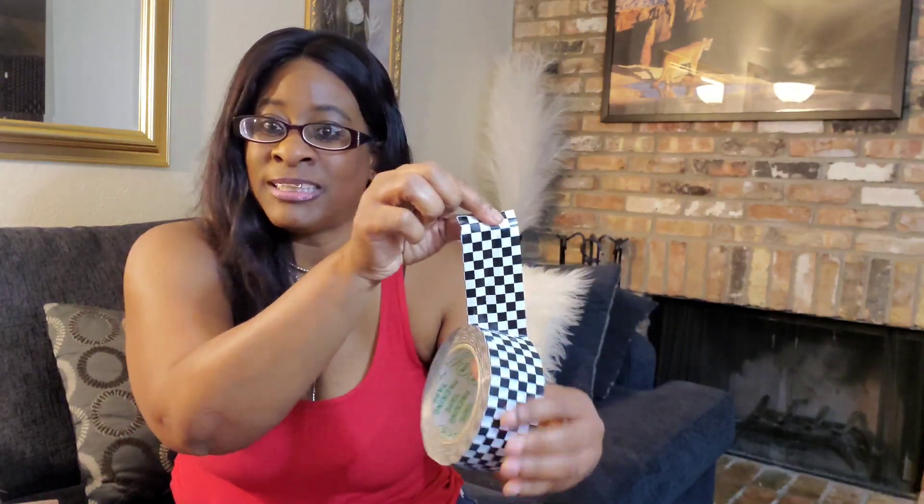So let me open it so we can see what we have. This is how it looks, this is how thick it is, and you can just open it and take a piece and decorate with it.